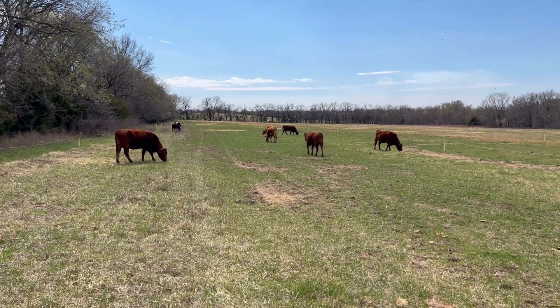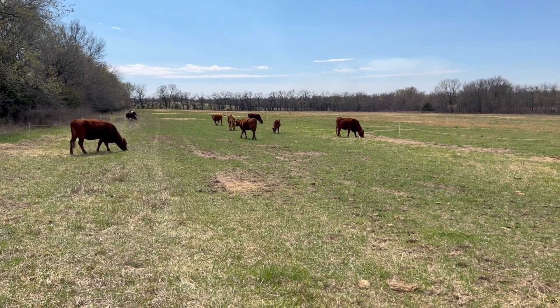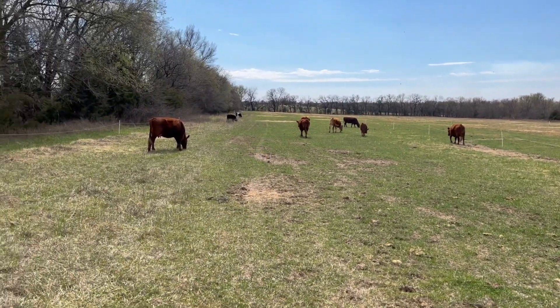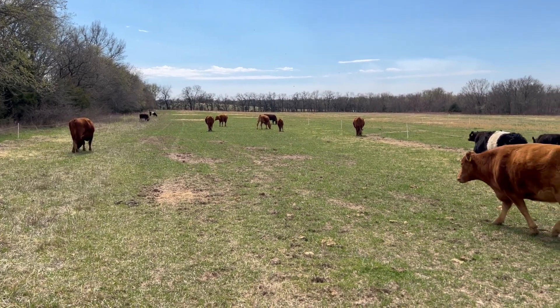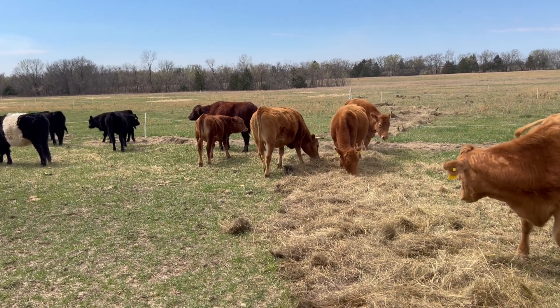Really excited to see the results and how it will impact this ground. We're doing six days out here, and then hopefully we'll be able to start strip grazing some area where we put down rye last fall.